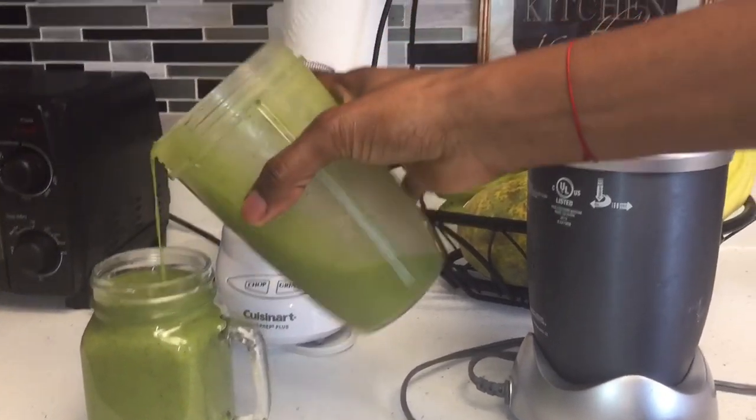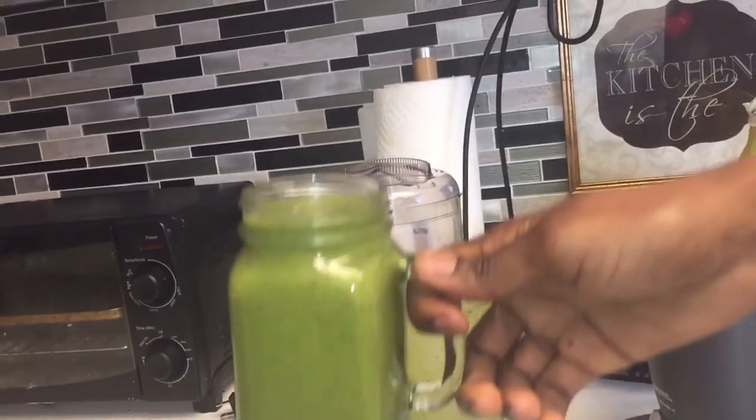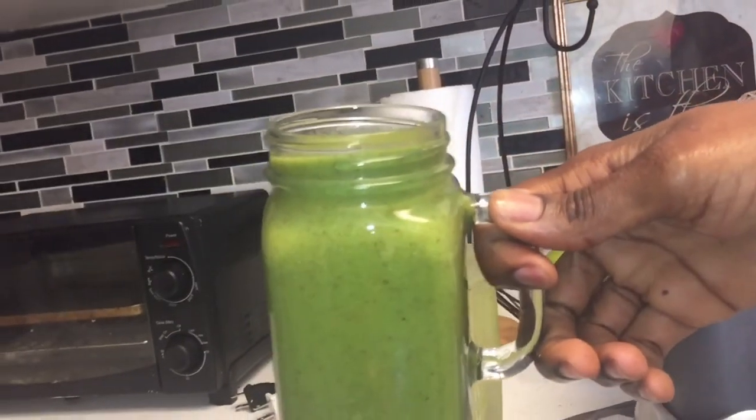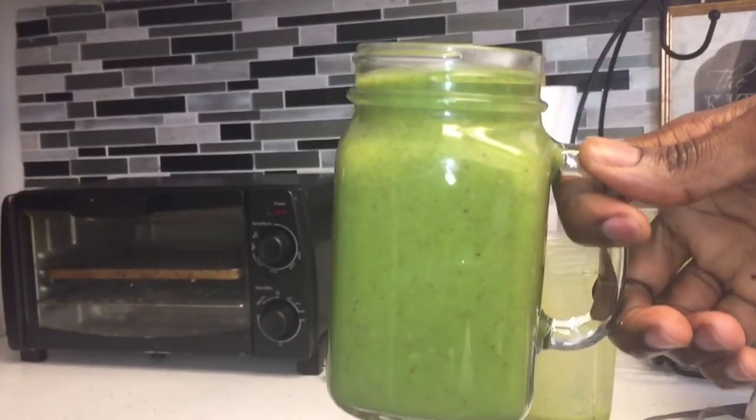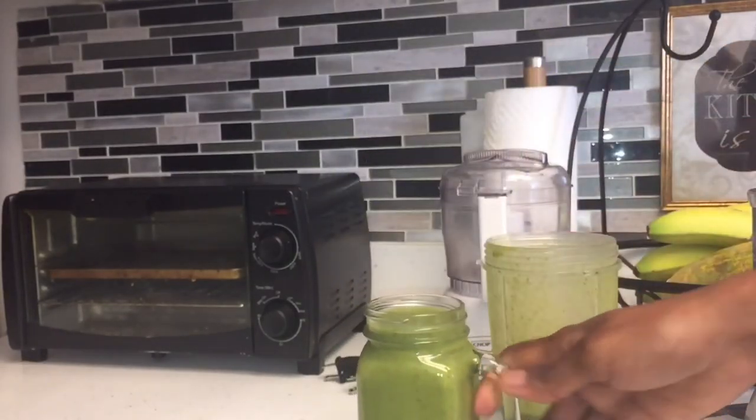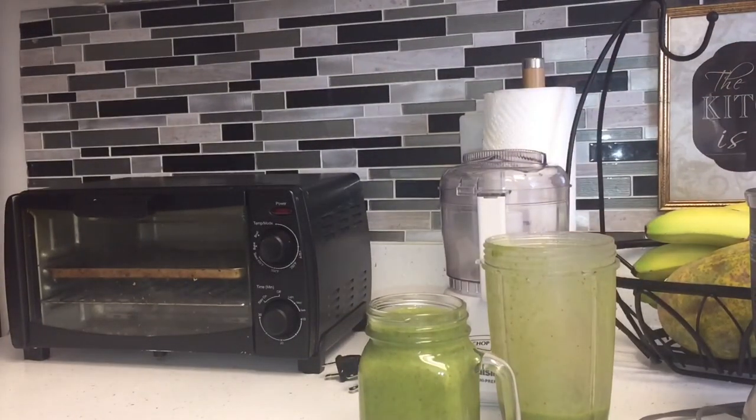This is the smoothie — potassium smoothie. Very tasty, very sweet, very good. You don't add any sugar, no honey, nothing. The dates are sweet, banana is sweet, coconut water is sweet. So you have that — it's going to keep you full for the whole day.